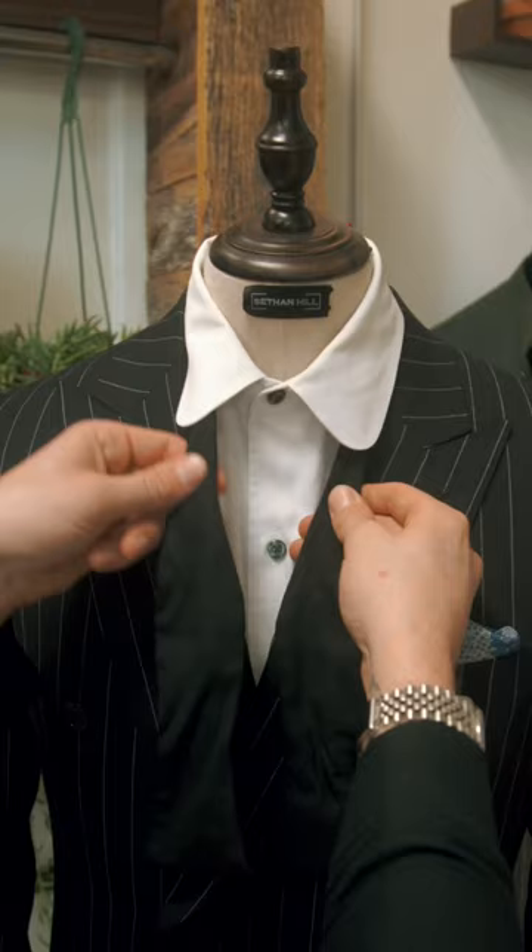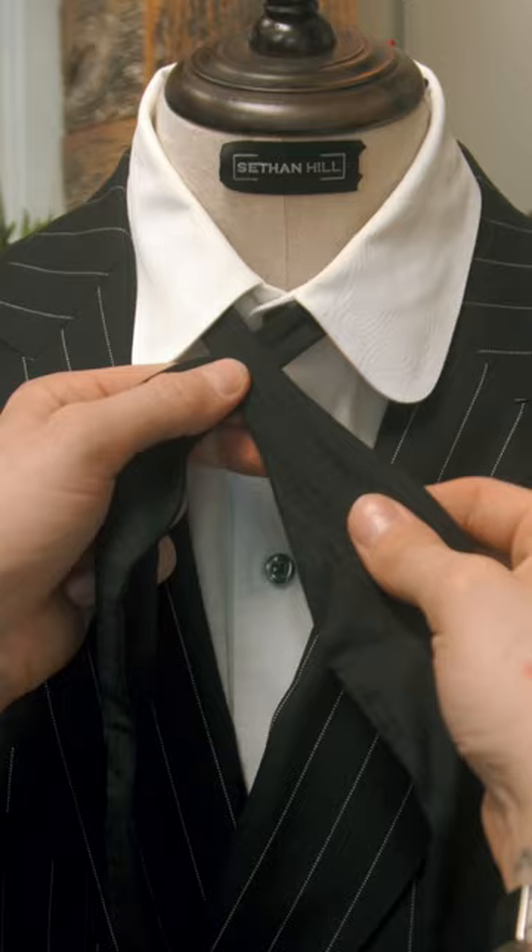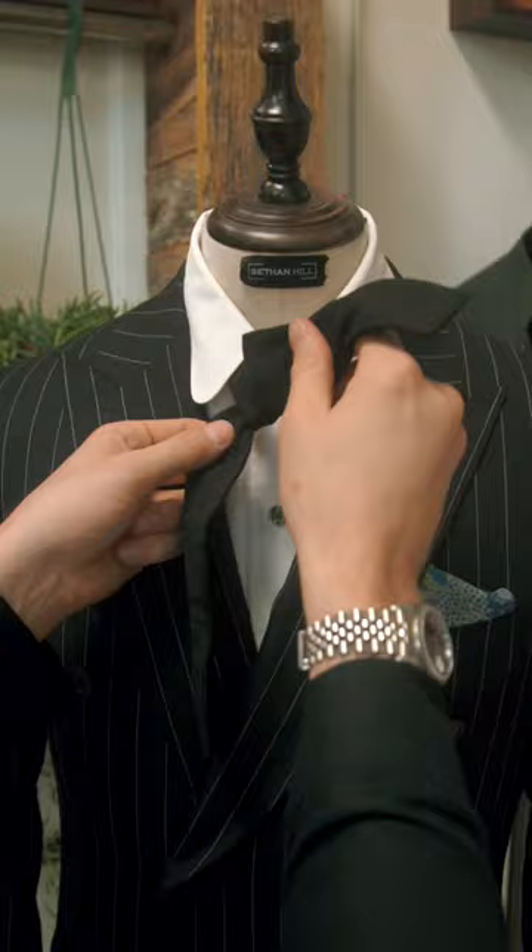This is the proper way to tie your bow tie. First, we're going to cross this side over. Then the side we just crossed over, we're going to take and tuck up underneath into this little hole. Then we're going to tighten it down.